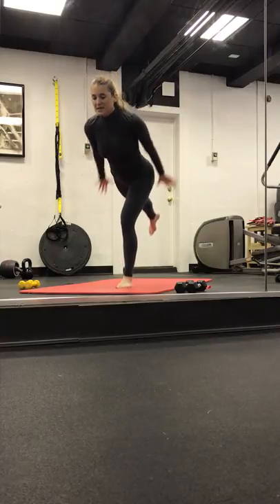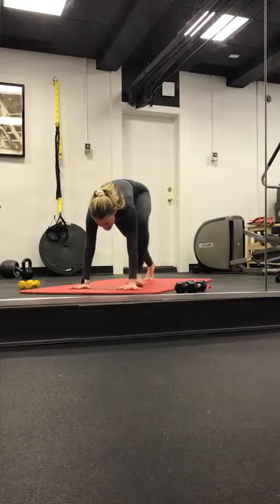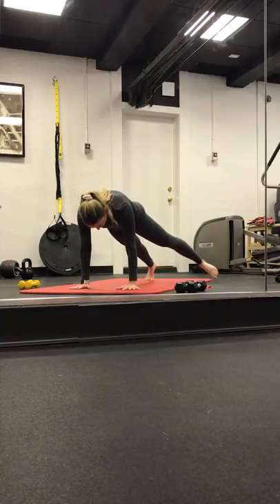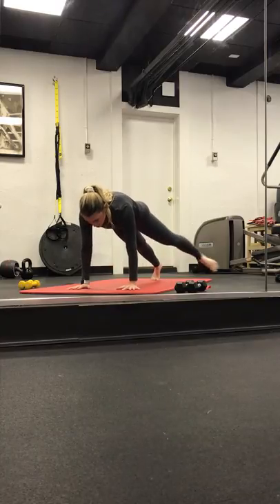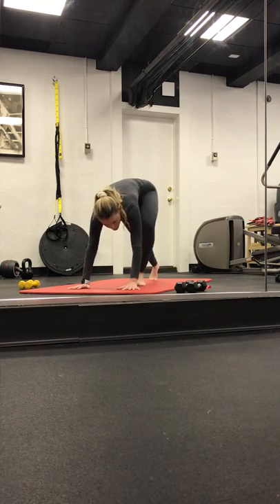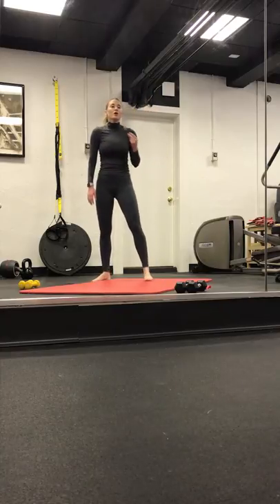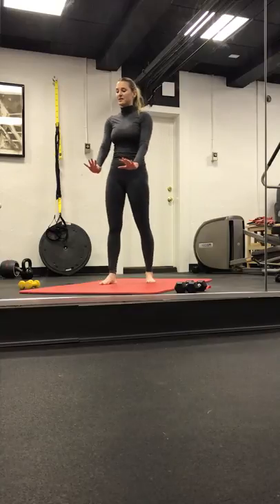Warrior three. Start to come back to that crescent. Frame out that right leg. Back to your core movements. Tap it right, center, left, center. Go right, center, left, center. Two more, center, left, center. Last two.